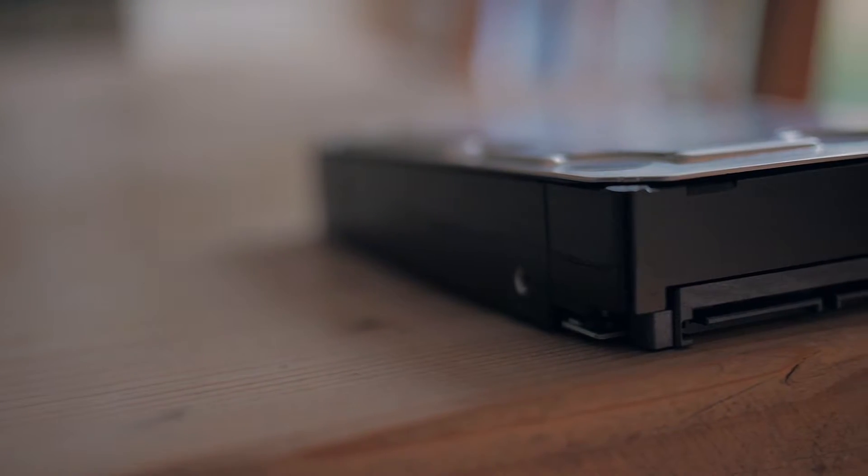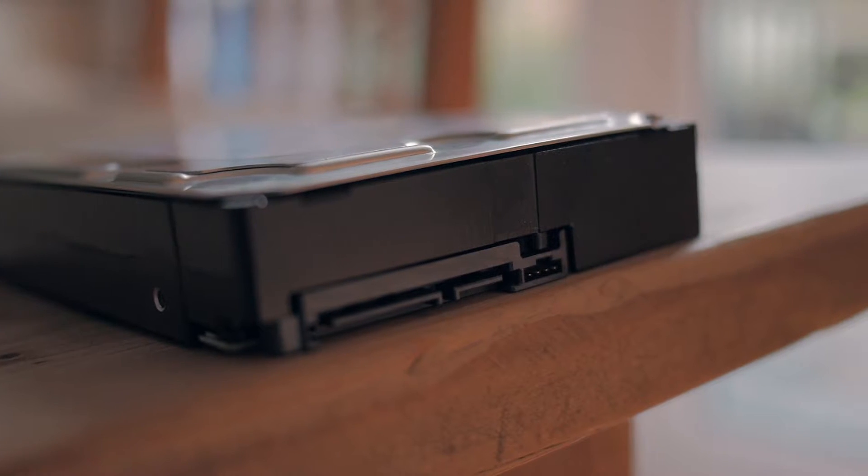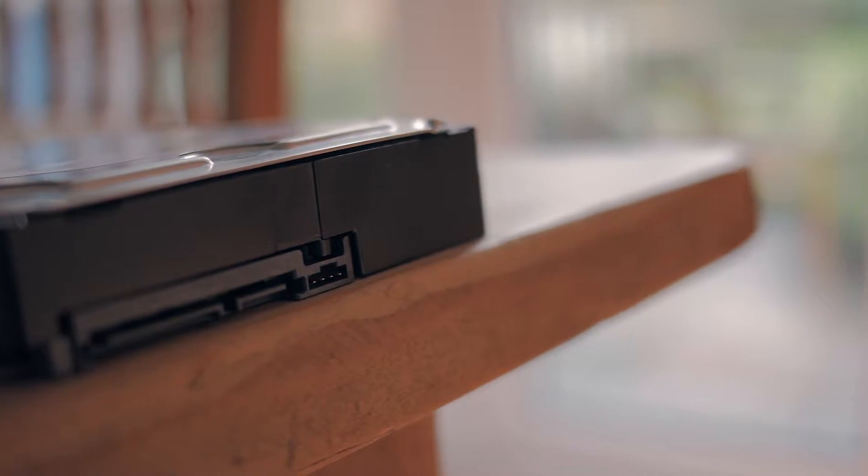Physically it's the same size as my old drive, but it has 8 terabytes. 8 terabytes! I just can't believe you can actually fit 8 terabytes into, well, this!